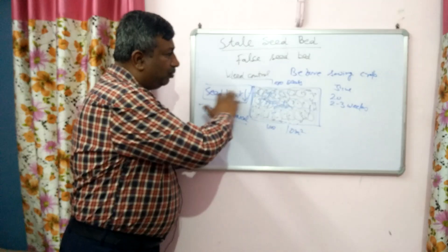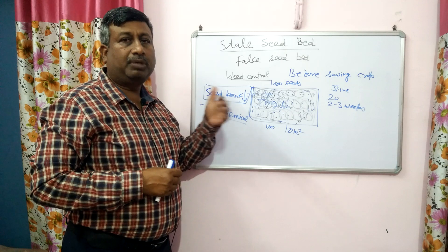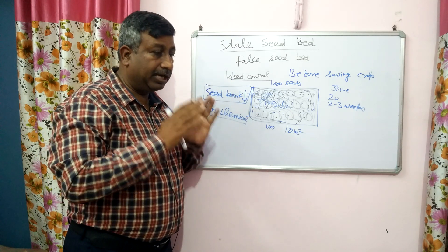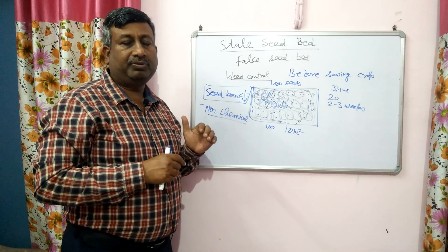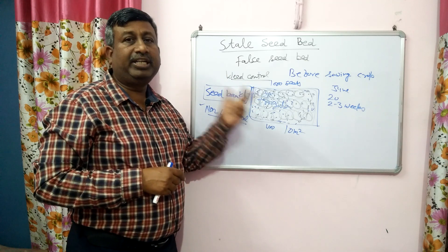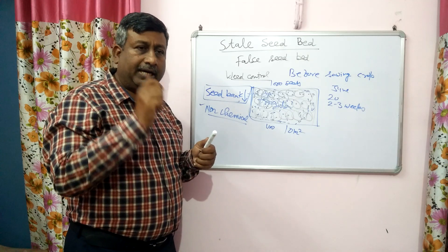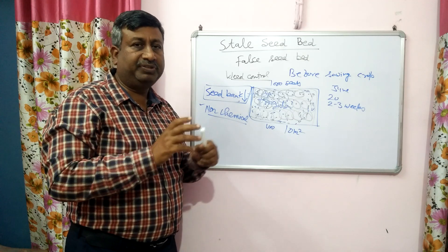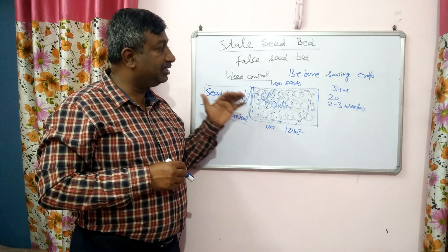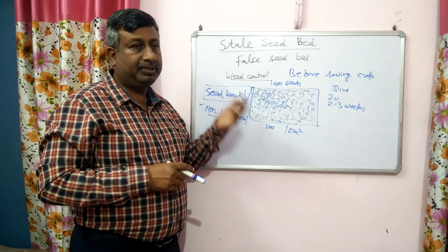When we run the harrow or cultivator, there is tillage of soil. If there is a soil erosion problem, this tillage operation may lead to soil erosion. We should be very careful that there is minimum disturbance of soil. Harrowing is done just to destroy the weed seedlings at the one or two leaf stage and to bury them — harrowing at a very small depth is sufficient. Excessive tillage should be avoided in stale seed bed preparation, otherwise there may be soil erosion and reduction in soil fertility.